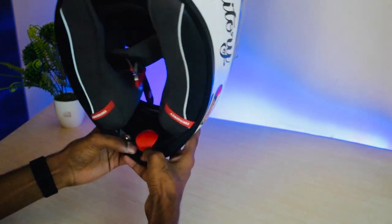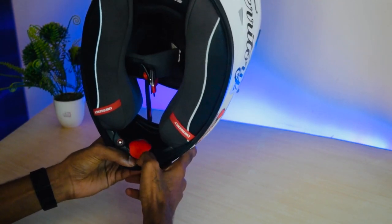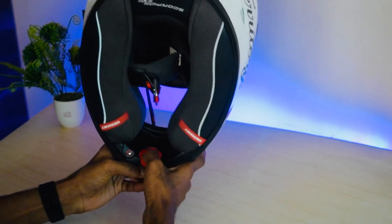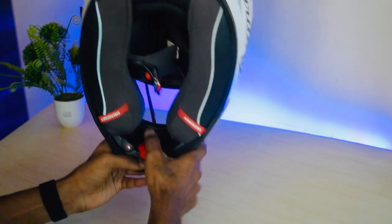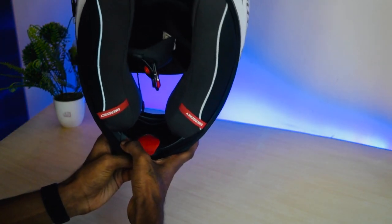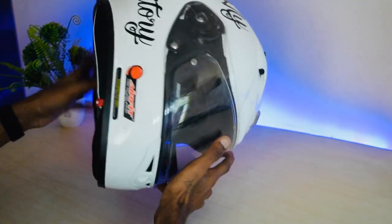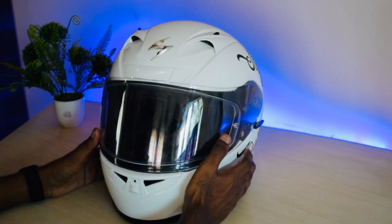It also has an air inflation system, which is mainly used to customize your fit. To use it, press this red pump button — it pumps air inside. If it's too tight, press it again to release the air. According to your preference you can customize your fit.